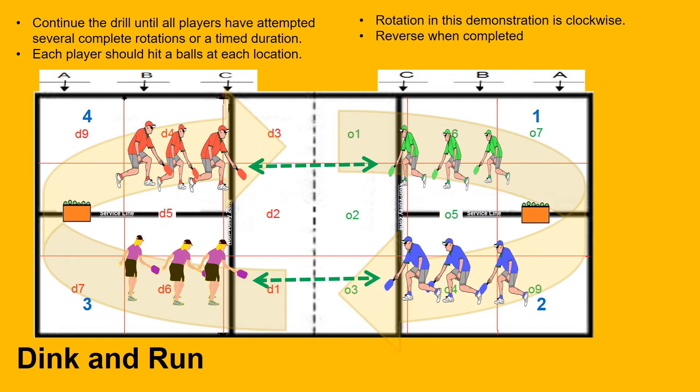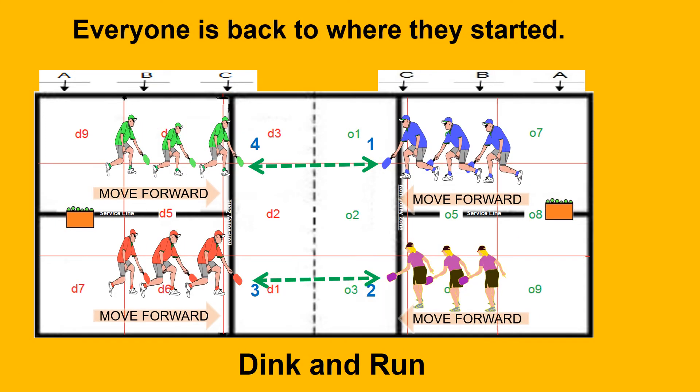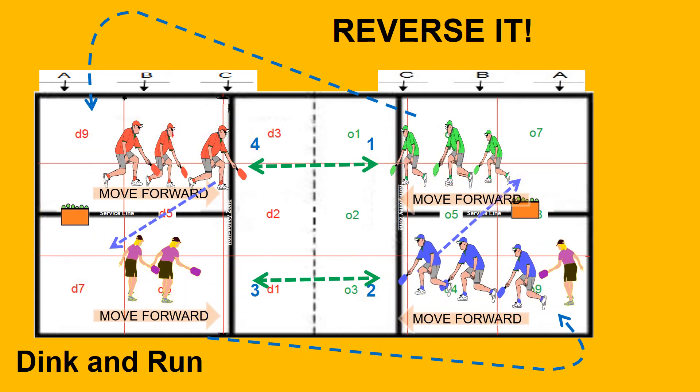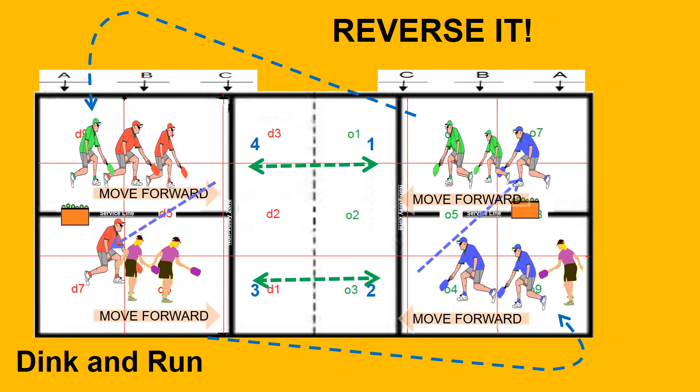Keep an ample supply of balls available in case they are needed or roll away from the court area. Place them where players can continue the drill without too much break in the action. Here we can say that all players have completed several rotations and returned to the starting position, so let's reverse it and go counterclockwise for a few rotations. You can understand that with all this movement, players may get winded. Know your players and adjust to the age and or skill level. Be sure to have enough players in each line. Stay organized, continue movement, and don't forget to pick up loose balls on the floor for safety.